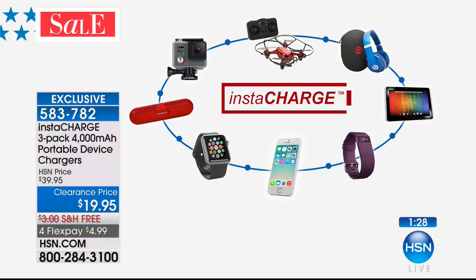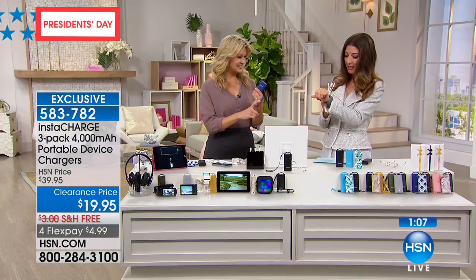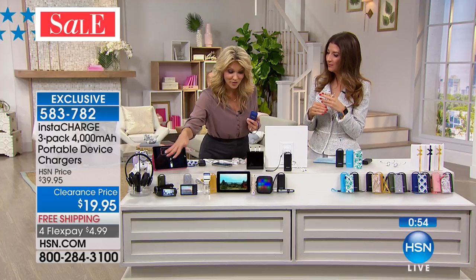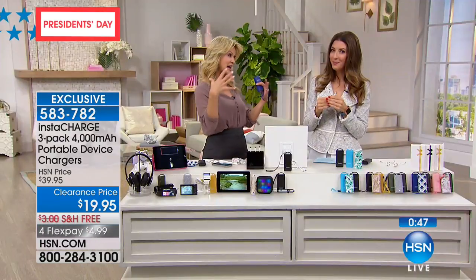You're not just talking about five minutes of talk time — you're talking about completely dead on your phone to completely full. It could be for your earbuds, earphones, your Beats, portable speakers, your Fitbit — all those things we're using every day. When you don't get credit for your steps on your Fitbit because it's not charged, it's like that exercise doesn't even count! Whether it's tablets, smartwatches, headphones, cameras, digital camcorders, or Bluetooth speakers — it's compatible with so many different devices, and the capacity is huge.